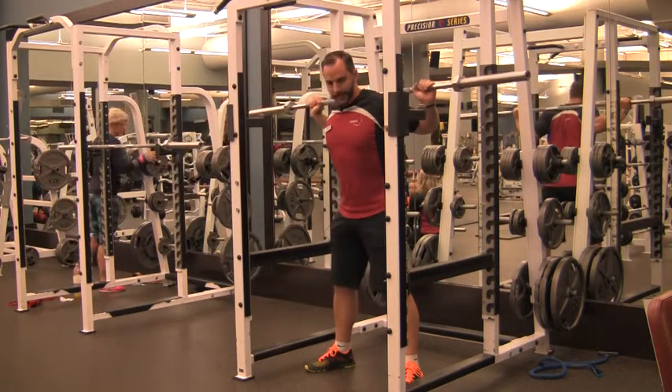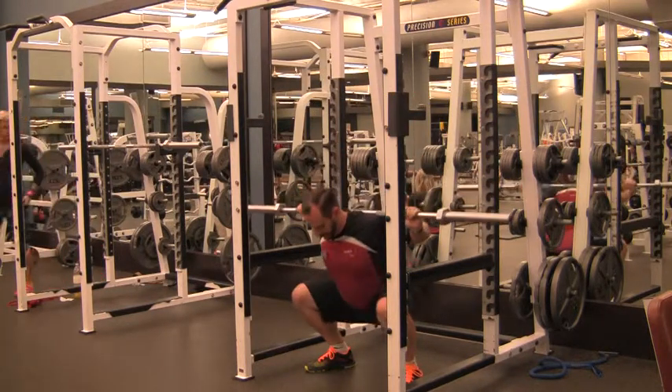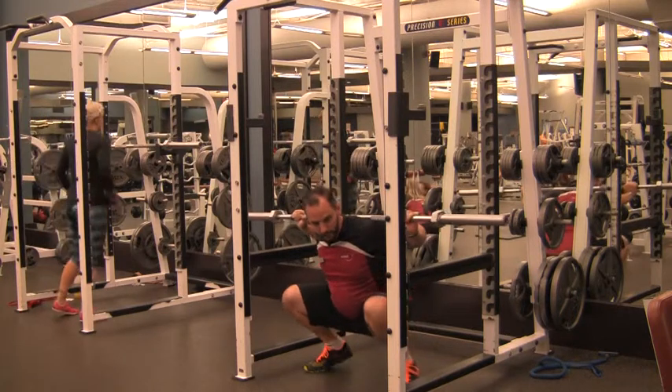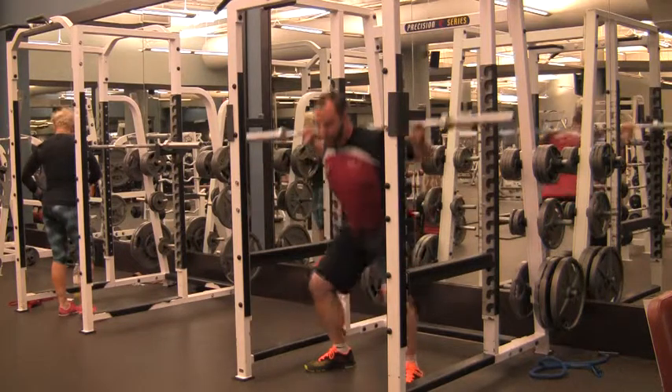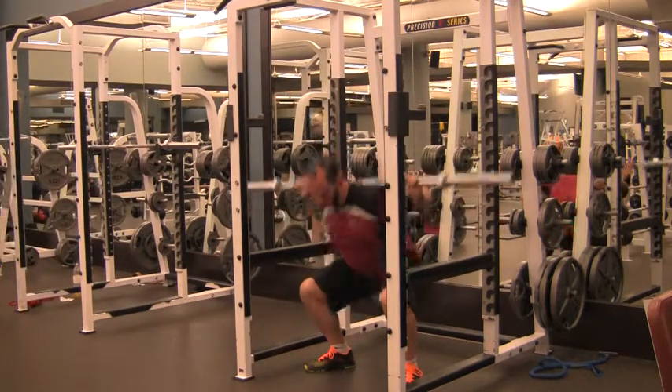Keep your torso tight everywhere from your hips up to your neck. Lower down into the movement until your hips are below the height of your knees. Make sure you drive off of your heels. Don't roll up onto your toes and don't lift your toes either. Keep your feet flat but drive more pressure through your heels. Come back up to the top. Torso stays tight all the way through.